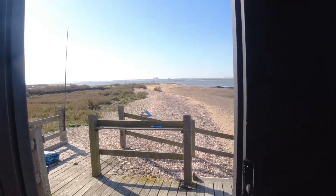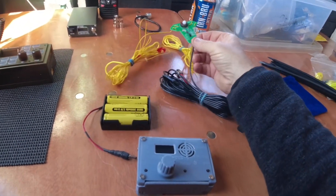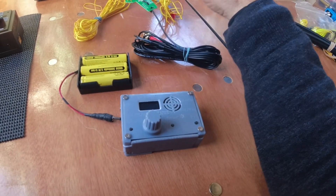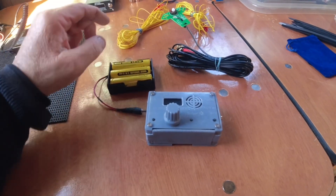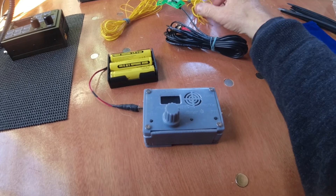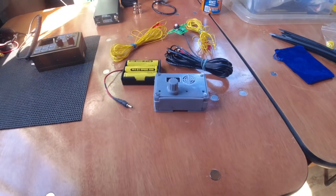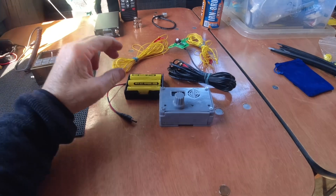I should say that this Picobalun weighs 3.5 grams, which is pretty good. I have used dipoles before with no balun whatsoever and not suffered any ill effects, but for the sake of 3.5 grams I might as well put a balun in. I'm not sure what the total weight is including the wire and RG174 — I'll put that up on the video.